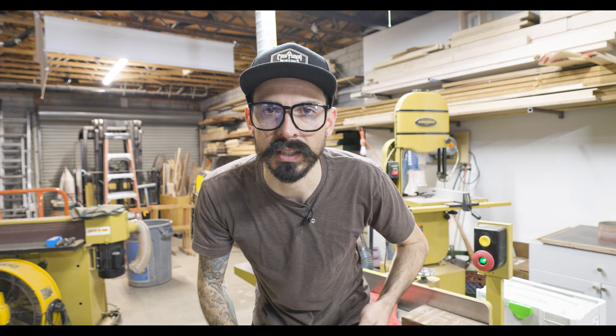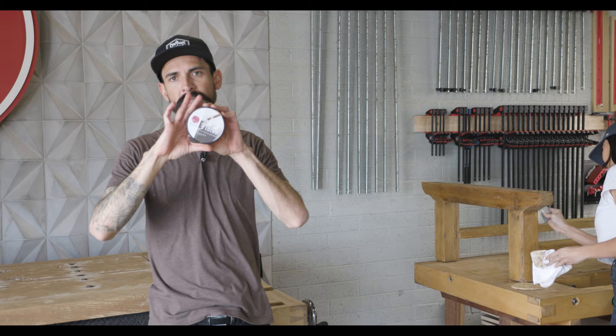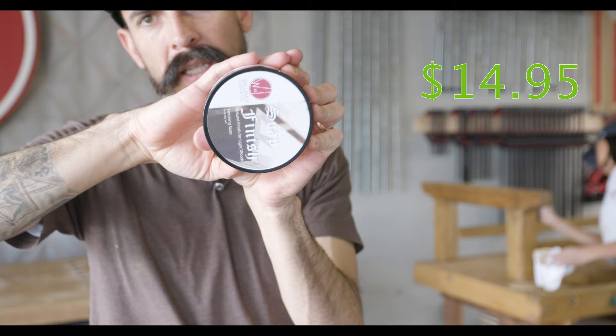You ever seen one of these? We were just using one the other day because when you only have one or two people in the shop, sometimes you need help lifting something. We were working on a set of double doors — slide this underneath one of the doors, give it a little pump, it lifts it up to the height you need so you can run your screws in. Great to have, under $25.